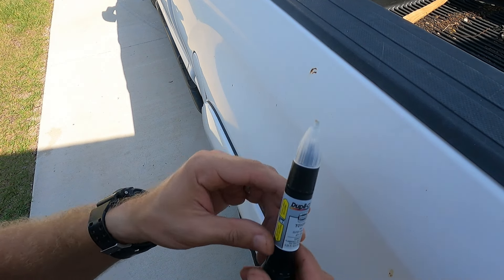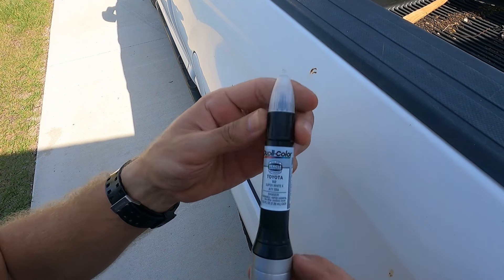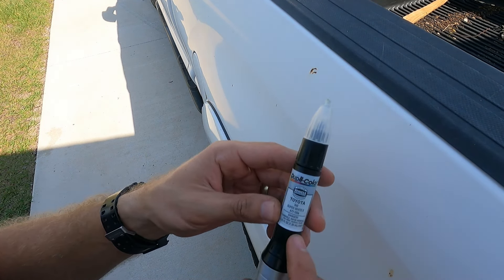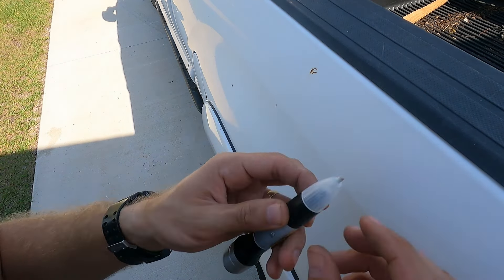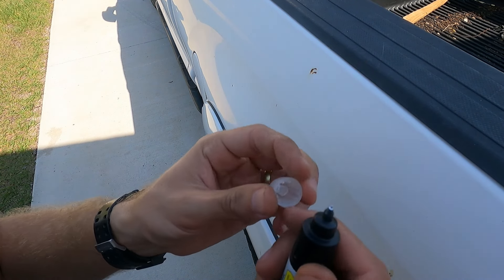Today I'm going over some paint repair for small scratches and nicks around the truck using a Dupli-Color scratch fix all-in-one. This is matched to the color of the truck, Super White 2. This pen is meant to be an all-in-one paint repair — you've got your fiberglass tip up here to smooth out and agitate the surface a little bit and get rust out of the way.